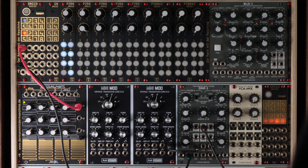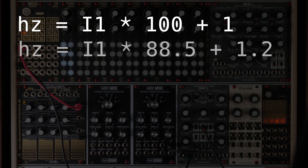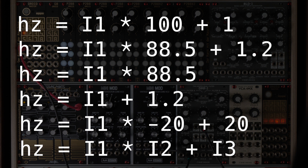Let's look at some more examples. This is the line we had in our patch — a multiplication with 100 and an addition of 1. You are not limited to integer numbers; you can also use fractions like 88.5 or 1.2. Of course, it's allowed to either omit the offset or the attenuation. Negative numbers are also allowed. In this example, the input CV is negated and multiplied by 20 and then 20 is added. And it's also very useful that all of these three numbers can be dynamic values like CV inputs. So in this example, you get two CV inputs multiplied and the third one added.